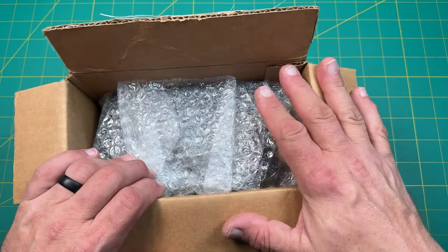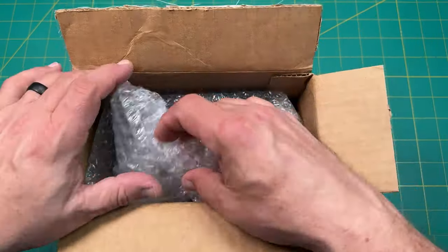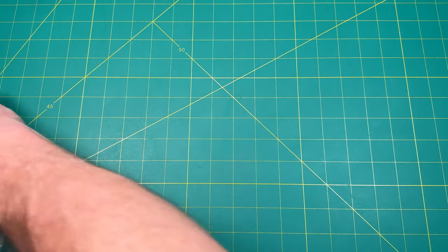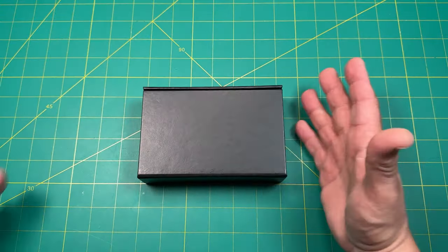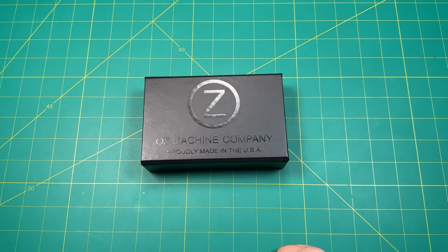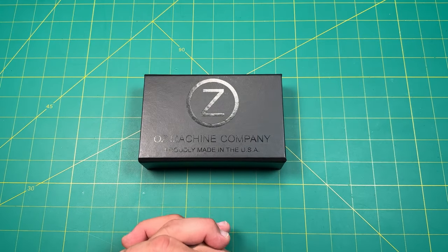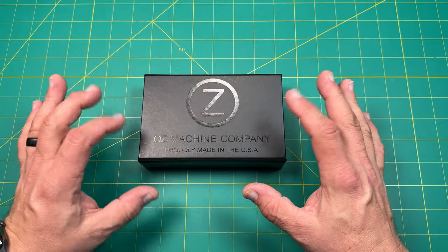We are getting close to that big 3000 subscribers, so that should be pretty exciting. All right, there's nothing else on the box. Here we go. I have never handled one of these. I have wanted to handle one of these. I'm so honored to be able to handle one of these. This is up there with the Voodoo, the Knoll knives — never handling one of those. This is truly amazing.